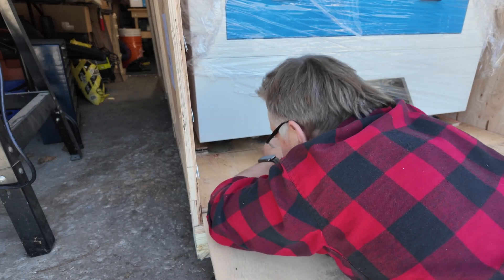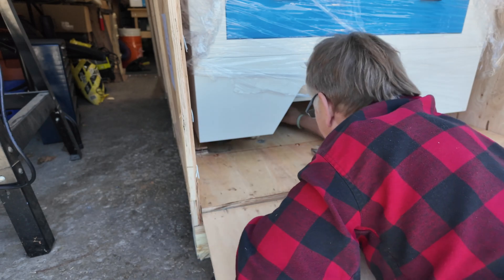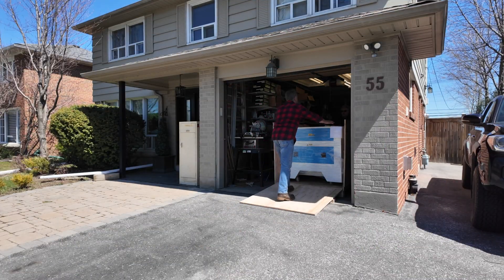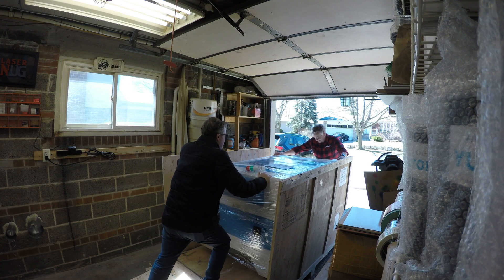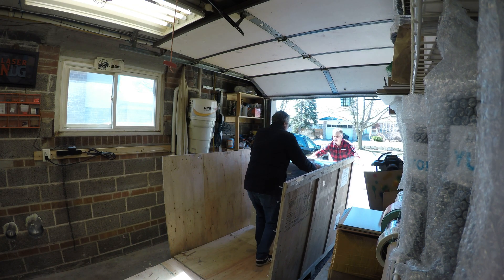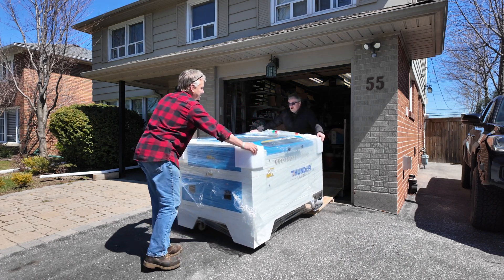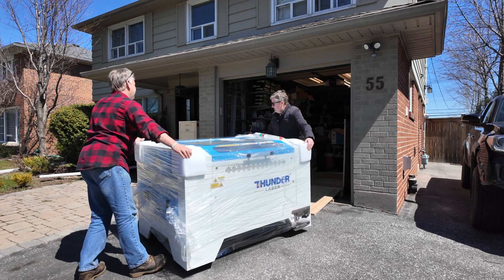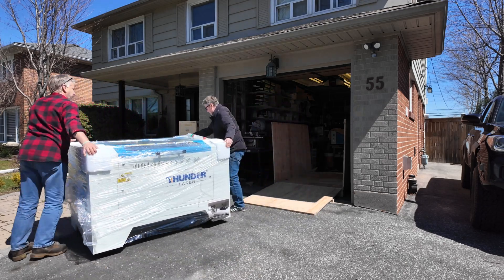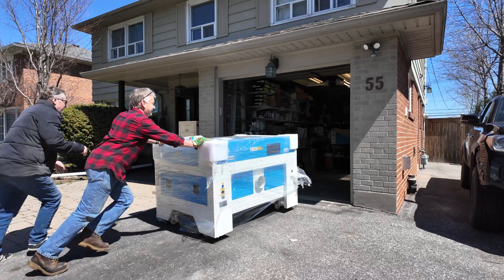Now you're ready to roll that laser out of the crate and onto the ground. This is where your buddy comes in handy. I'll remove my packaging, get it out of the way, and then roll the laser into the garage.